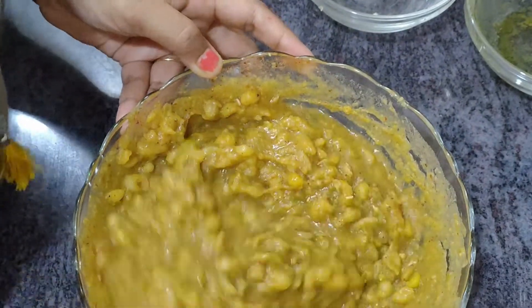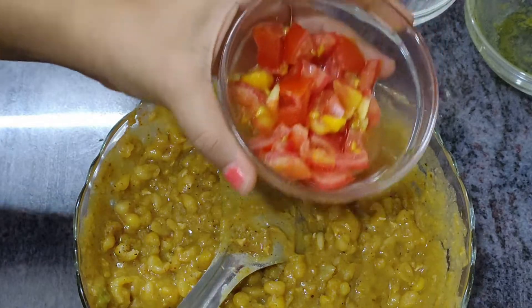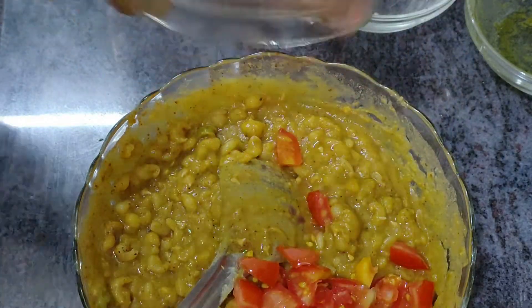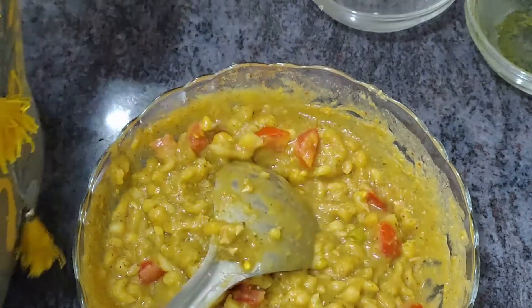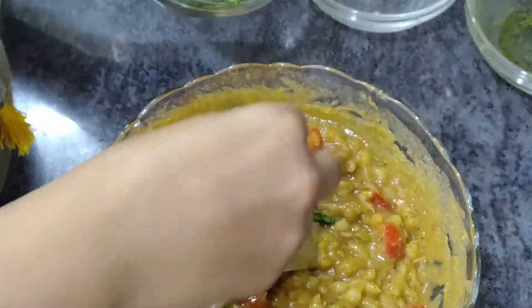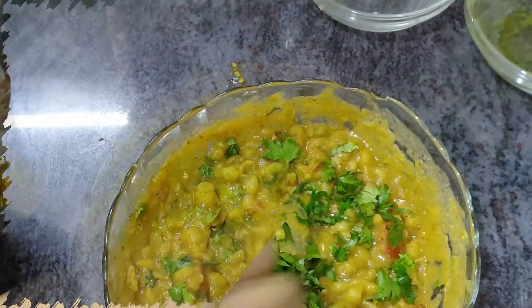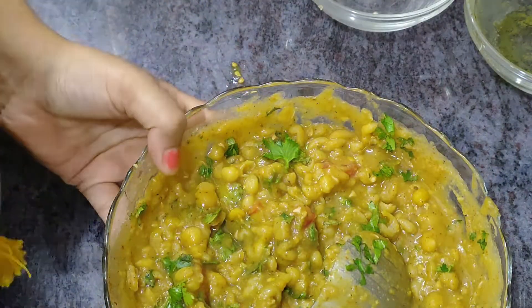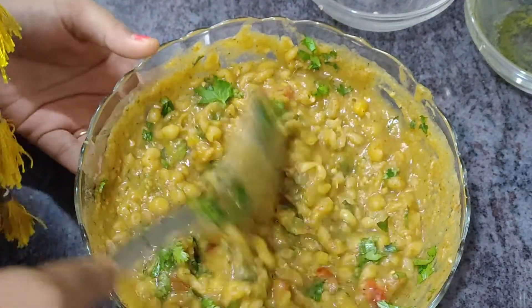That is it, this is done. Now our tomatoes go in. Chopped dhaniya also goes in. So this was our recipe for matra. Next, let's move to kulchaz.